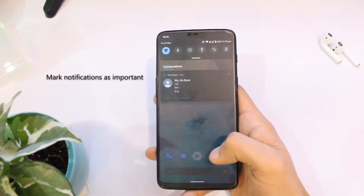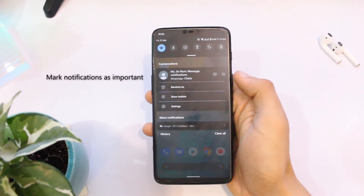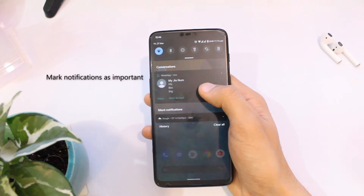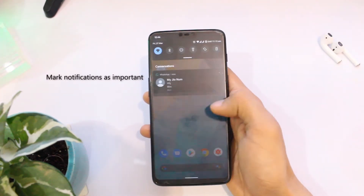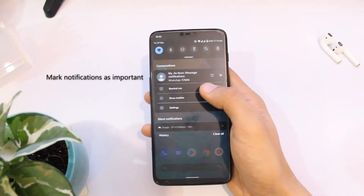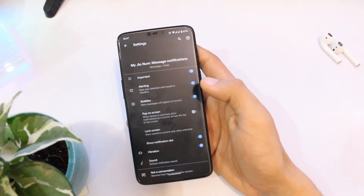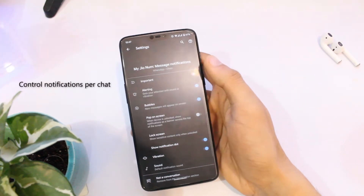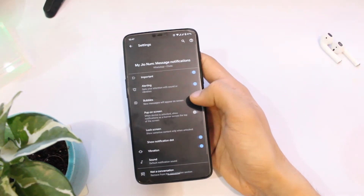Starting off with the new things I might have missed in the last video: in the notification bar, you can now mark any notification as important, just like this WhatsApp chat over here. Long press on the notification, click on the arrow icon, and you can mark it as important — it will appear at the top of your notification sheet. You can also control notifications per chat and customize them a lot more. It's a good refinement and prevents you from getting hundreds of overwhelming notifications.